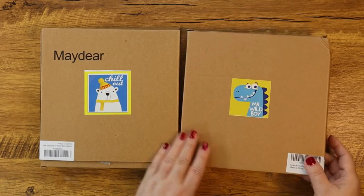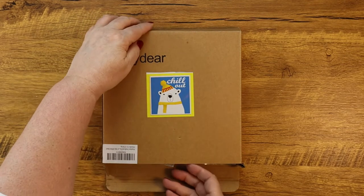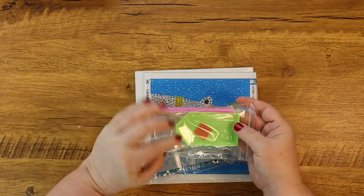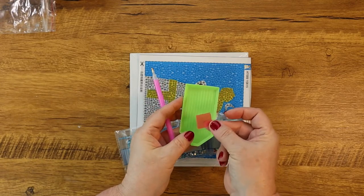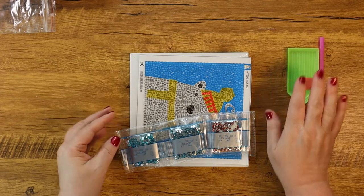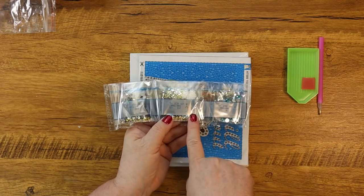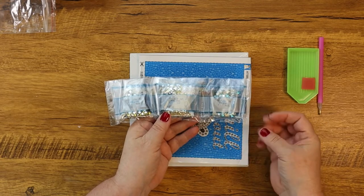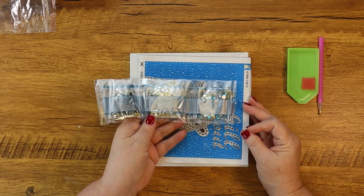Let's take these one at a time, starting with "Chill Out." What comes in a kit like this is everything mini and adorable. We still have our diamond painting contents like you'd normally see — tools are included: a tray, a little square of wax, and a drill pen. This is a very small project so you don't need much. We also have our drills — these are gemstone drills, so they're not just plain solid plastic drills. They're a little more exciting than that.